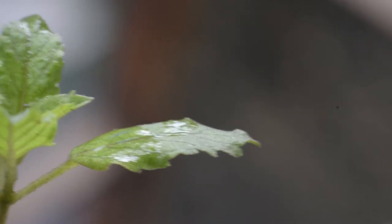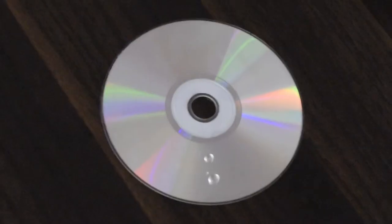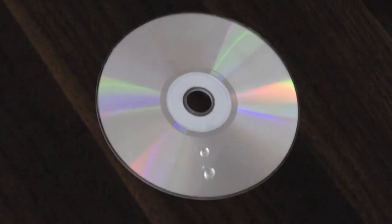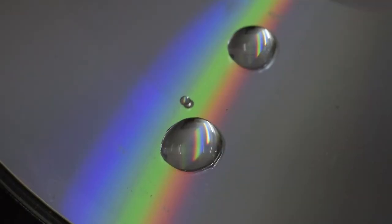This looks like a pointed hat. Close up of a leaf. Light gets reflected in rainbow colors off the surface of a CD. Let me drop water on it too.